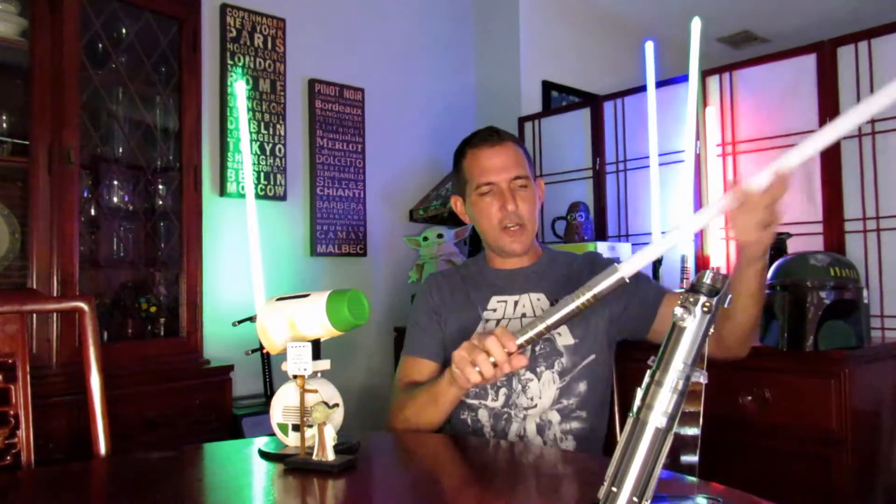I'm going to do a review today of a mystery box saber that I got from Ultra Sabers. It was part of my big spring sale — I got four sabers from them, and one of them was a mystery box. It was this mystery box right here.